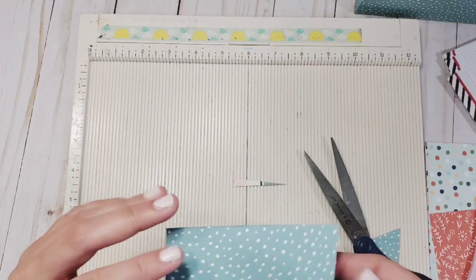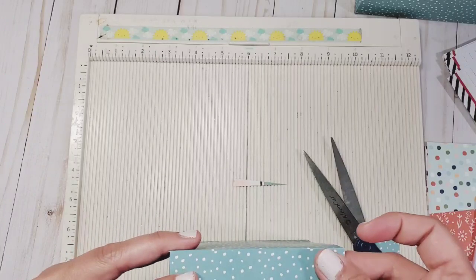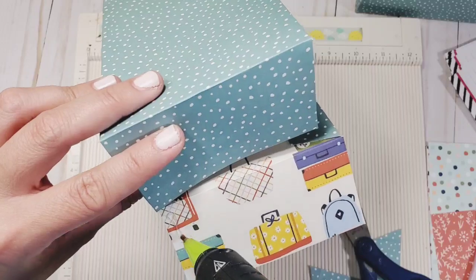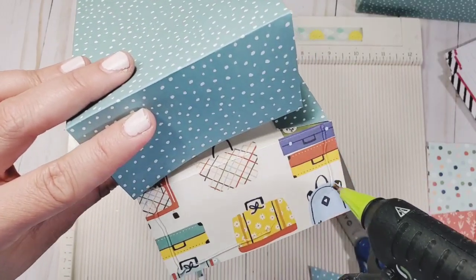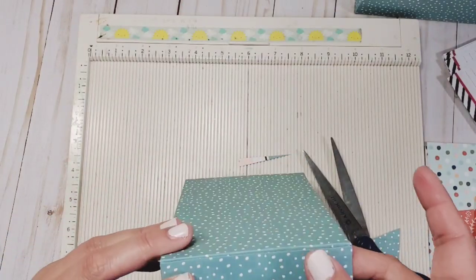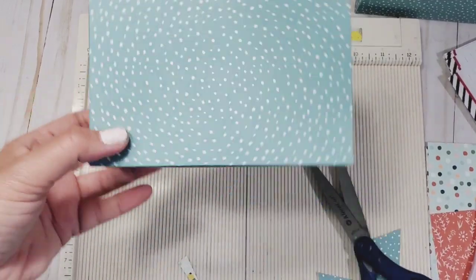Get the piece that has a tab because that's your inside portion. Add glue to this one and then close that up. Always, always create your base first — now the base is done.